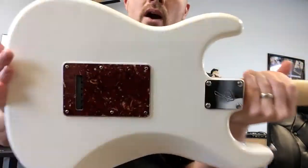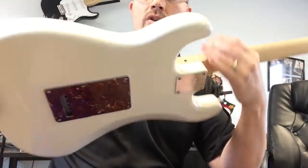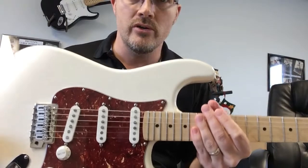It is a beautiful arctic white color, and of course the tortoise shell backplate and pickguard. Absolutely the sweetest thing I've played in years.